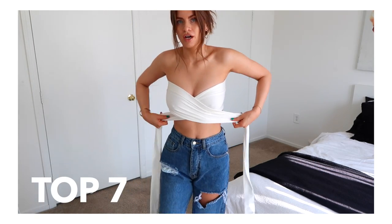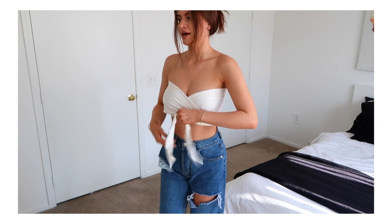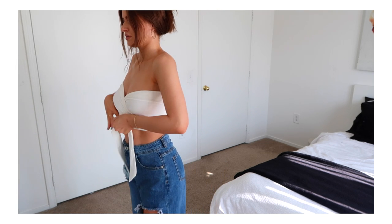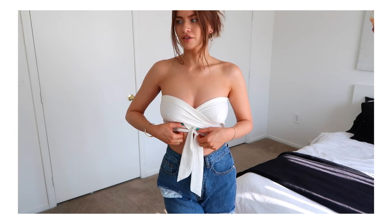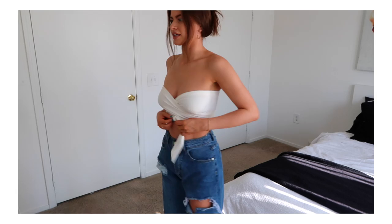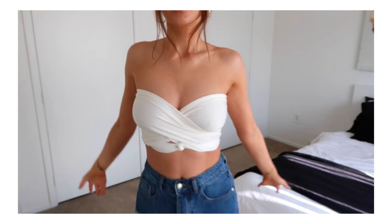You could also just try it across the boobs and around a few times as well. This is pretty cute — off-the-shoulder moment, right? That's the thing with a top like this, you just kind of gotta tuck and go. Look how cute that looks — boom!